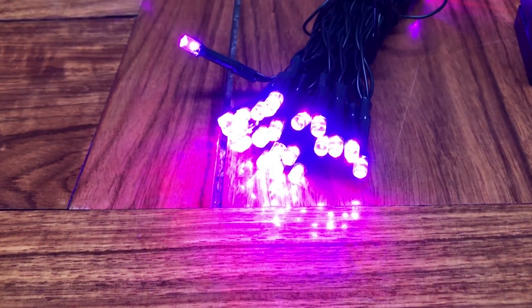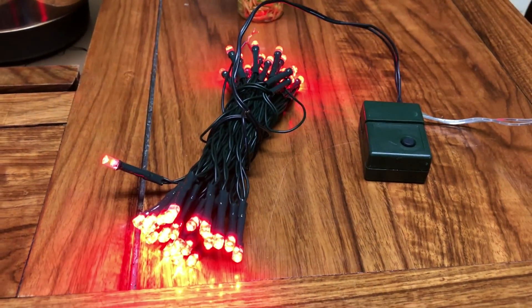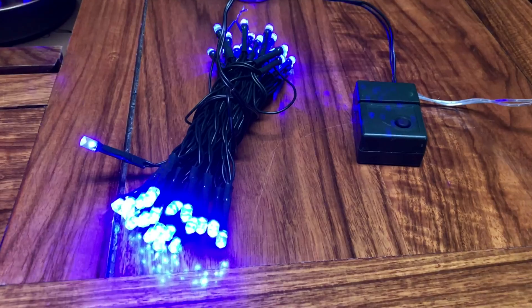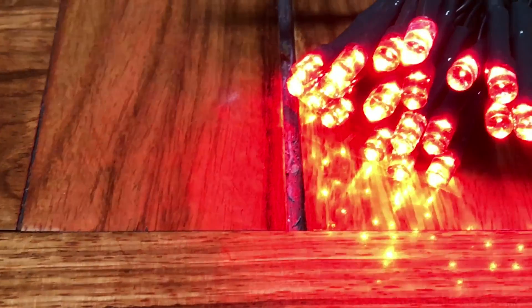That was it, and if all that work has been done well, you get LEDs like this: digitally controlled, full RGB, running off of two wires, and they look great. So that was my video. I hope you liked it, and don't be shy to press the like button or contact me if you have any questions.